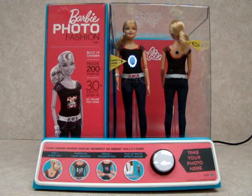One, two, three, smile. Wow, look at your picture on Barbie's new shirt. Great job.